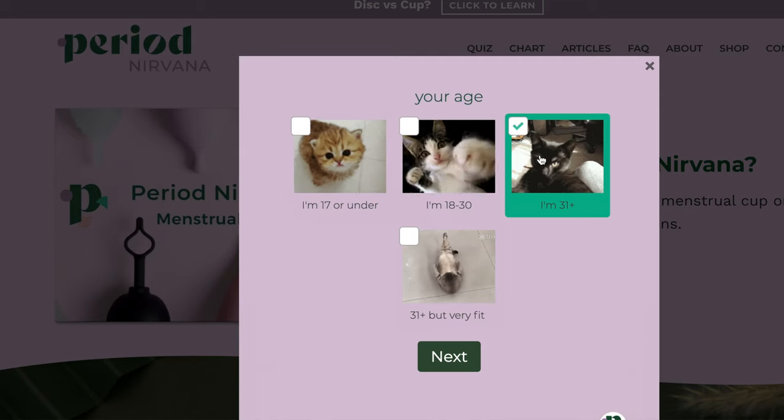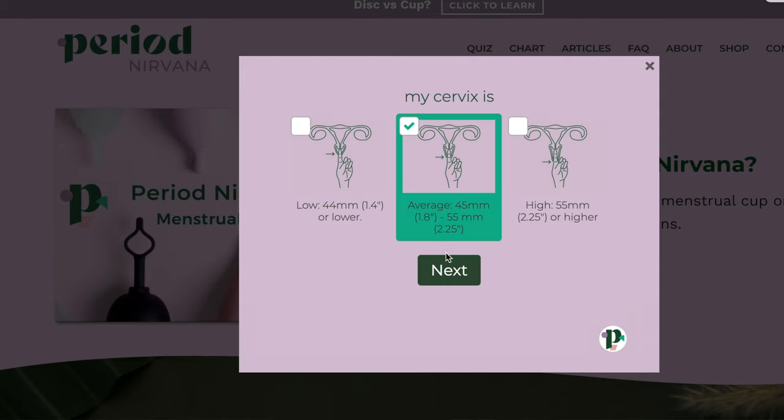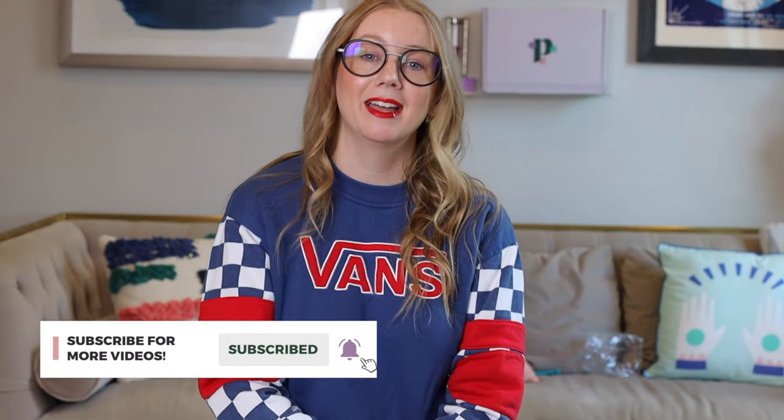If you're new to this concept, make sure you check out PeriodNirvana, which is my website, PeriodNirvana.com. I have lots of educational articles, resources, and videos, including a really helpful quiz to help you find the right menstrual cup or menstrual disc for you. The product I'm reviewing today is one of the quiz results — Nixit — so it might be the right product for you. You can find it on period.shop, though that's for US only. Now don't forget to subscribe, and let's get to the review.